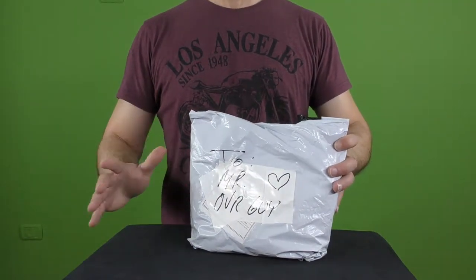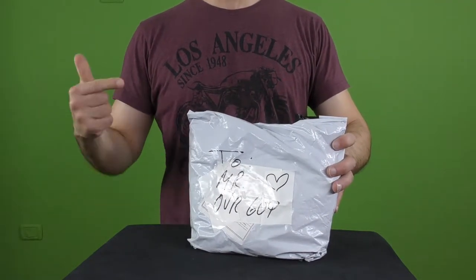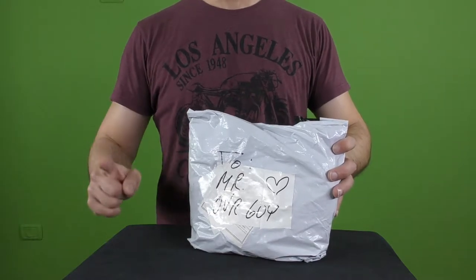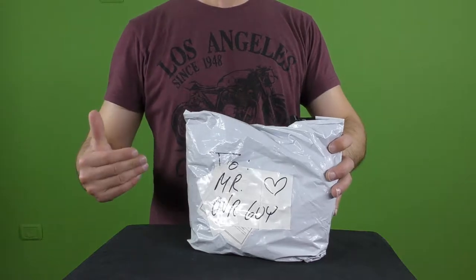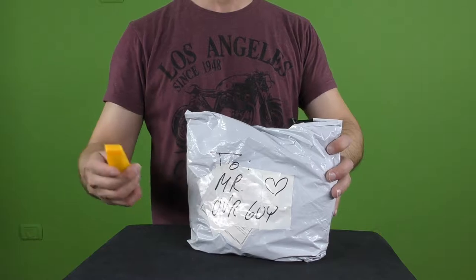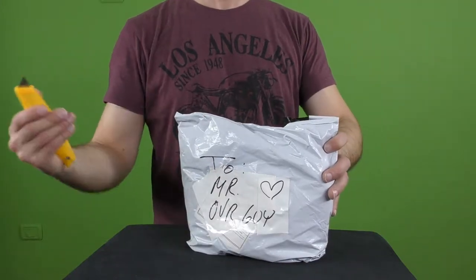Hi everyone, welcome to Original Video Reviews. I'm the OVR guy, and as you can see we have a new package. As always we're going to find out together what's inside and what I think about it. So let's not waste any time — let me grab the Swiss knife. Here is the Swiss knife and we're going to unpackage it.